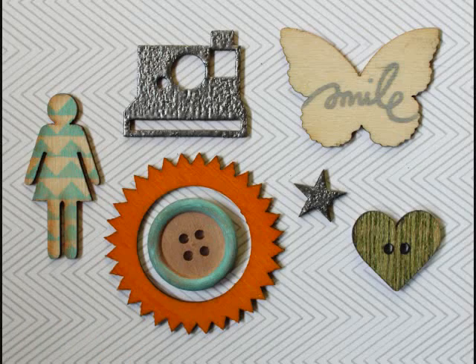Now that we've learned all of the techniques, I thought I'd give you another look at the finished products. Next up, I'll be making a layout from start to finish and using some of these embellishments as accents.